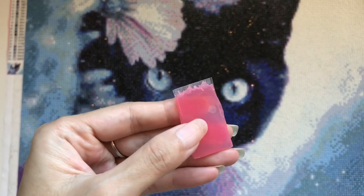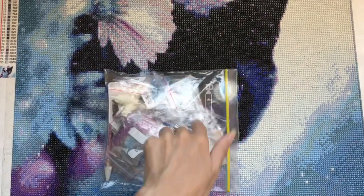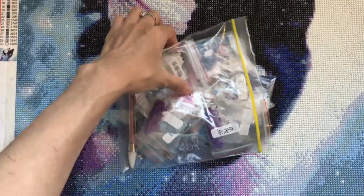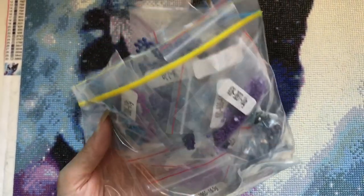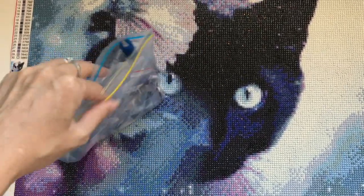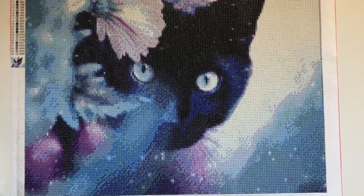This is the wax that you use to pick up the beads with the pen — the diamonds. There was so much of it left over; you really don't need a lot. And there were so many of these diamonds left over too. They're technically called drills. There were so many left — maybe I can do another picture or something that I drew up myself.